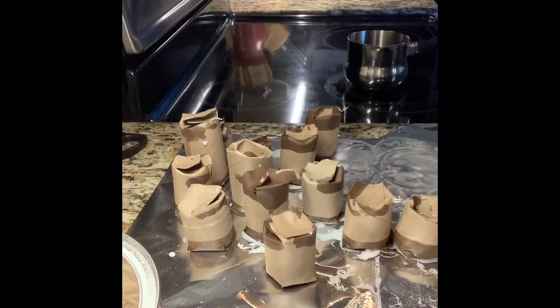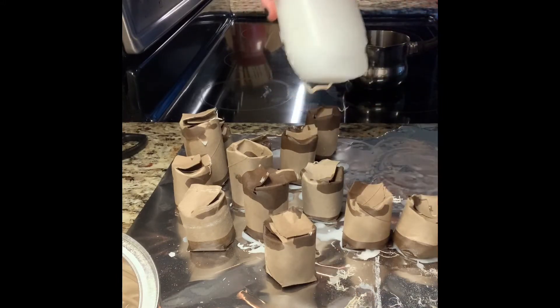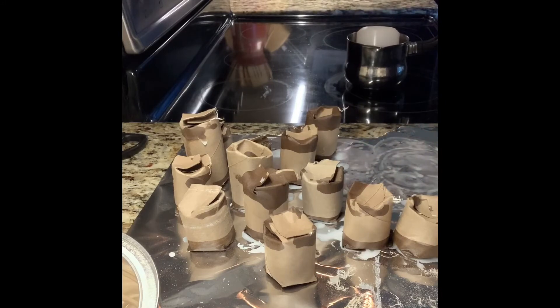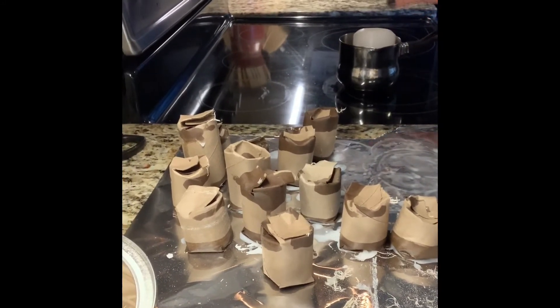For my wax, I literally just use an old candle. You can see it starting to come off on the bottom. I'll just stick it into my pot, leave it on the burner to warm, pull it back out, and use it.